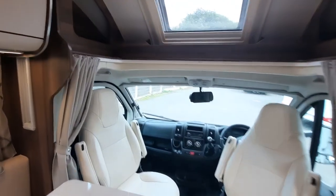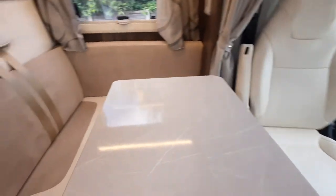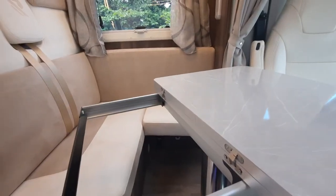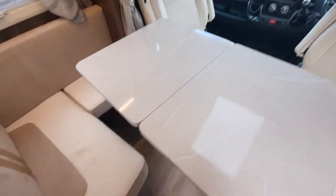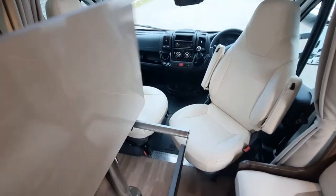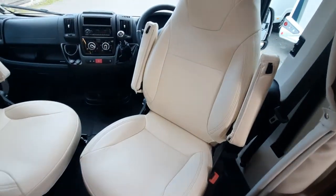Everything covered will be in your handbook, and any queries you can give us a shout. Your table here will slide forward and back and will spin around — it also extends and doubles the size of your table for more guests, but you've got to use that little handle which does slide with the table. The seats both swivel on the passenger and driver side — use the little swivels to release them. They will only lock in place while forward-facing, not when rear-facing.